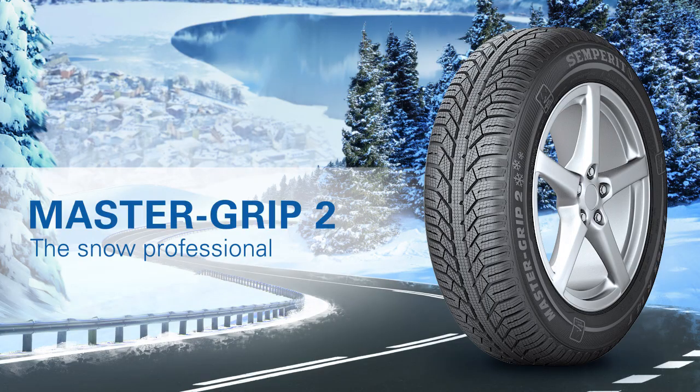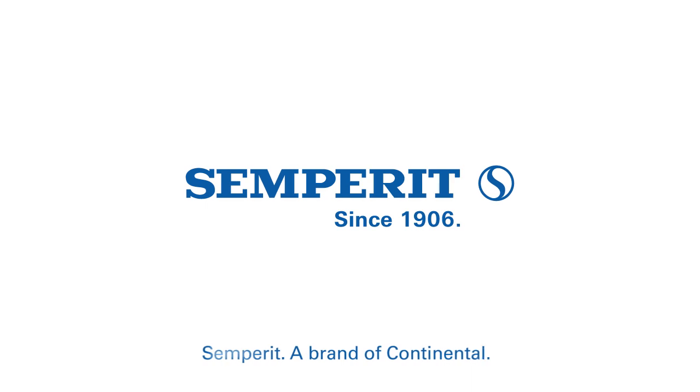Master Grip 2. The snow professional. Semperit. A brand of Continental.